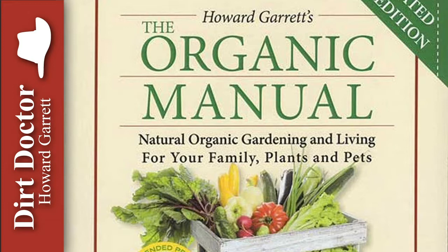For all your gardening and natural health questions, or to join the Organic Club of America, visit DirtDoctor.com or our Facebook page, and tune in to my talk show this and every weekend. Go organic and enjoy your healthy gardens.